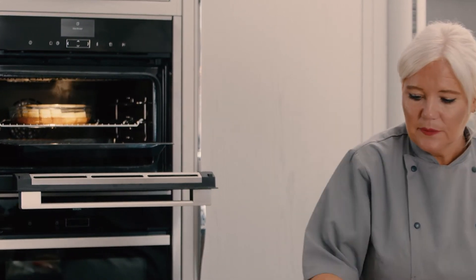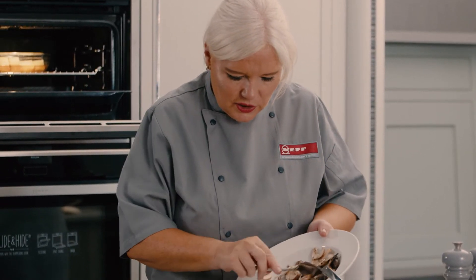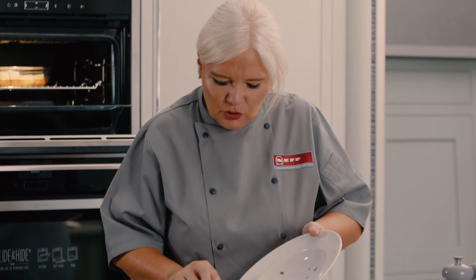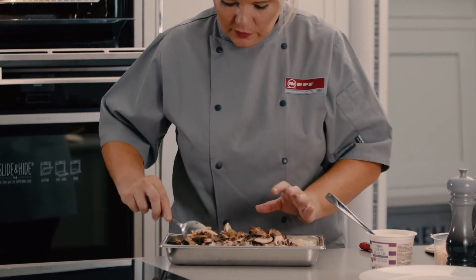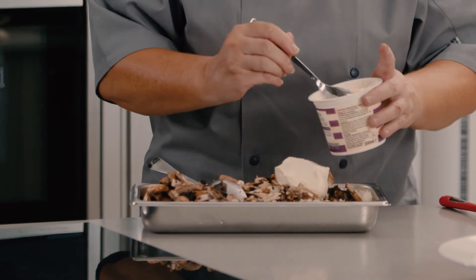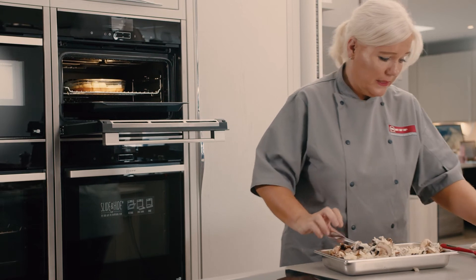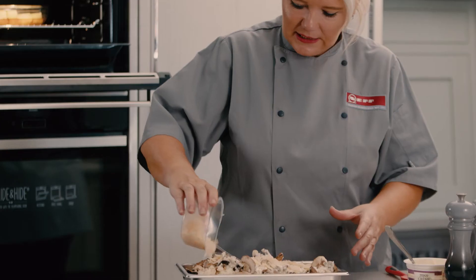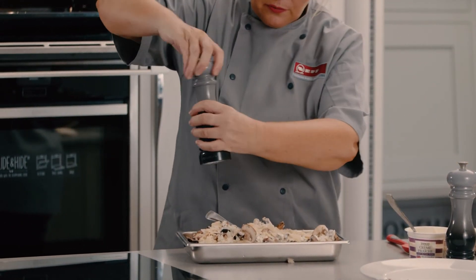I'm now going to add my mushrooms into the rice and give that a good stir. Mushrooms don't take very long to cook so they won't take long in the steam. I'll give them a good mix in, then add some crème fraîche — that gives it a really lovely creamy texture — and then some parmesan and seasoning. Then it just goes back into the steam oven for literally five minutes.